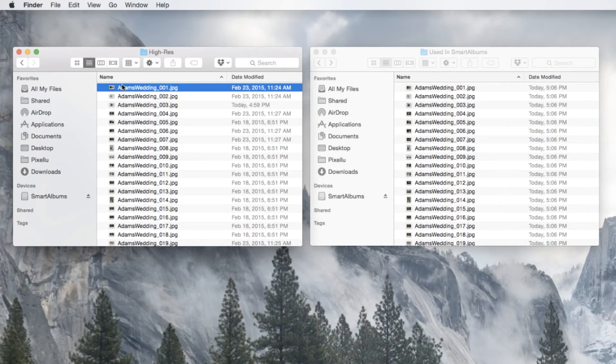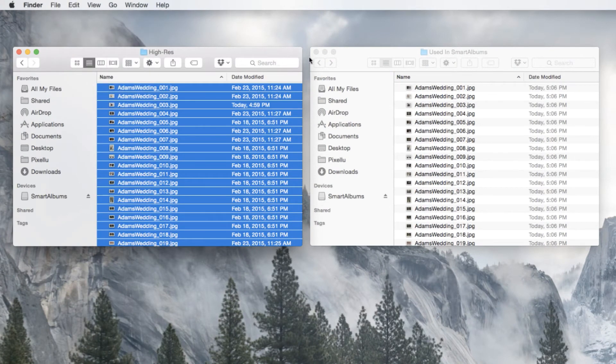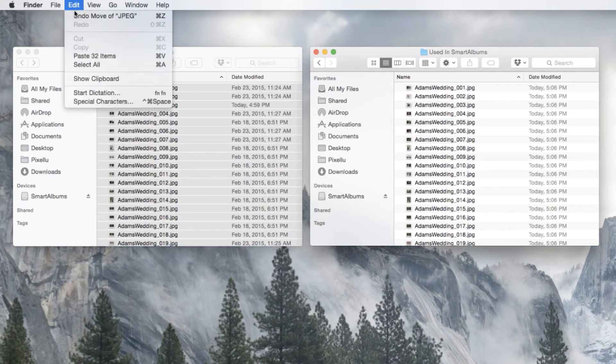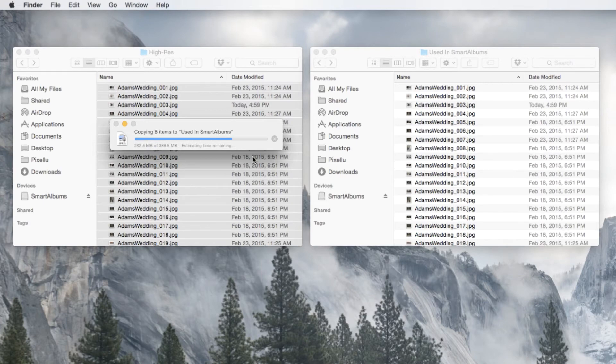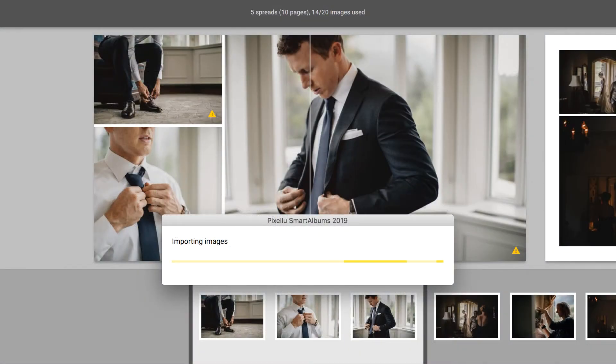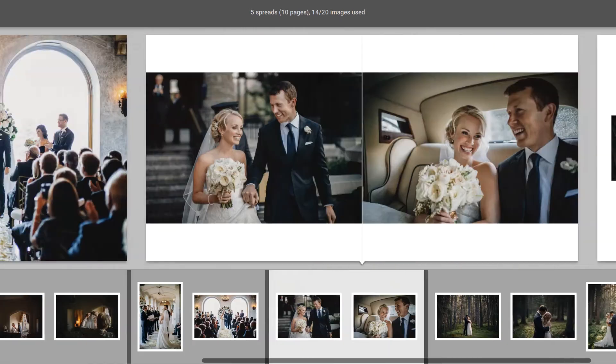If the full-resolution files are somewhere on your hard drive, you can copy these and paste them into the same folder that contains the images that were initially imported into Smart Albums. The files will auto-update, and the resolution warnings will disappear.